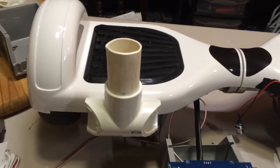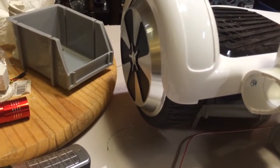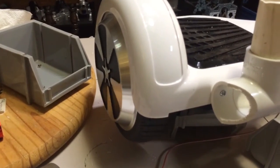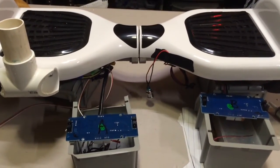Now we turn the other wheel on. You can see that's starting to turn too. You've got a zero and it's very touchy. The next step of course is to automate this with servo motors.